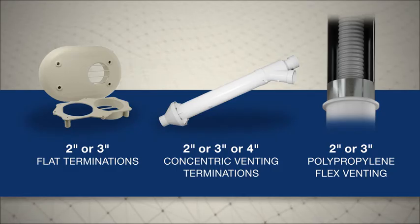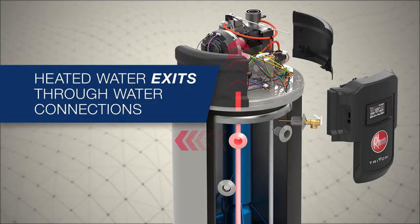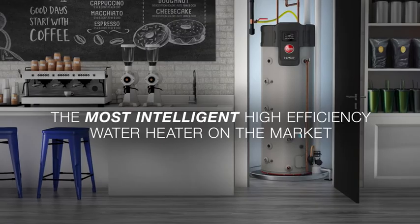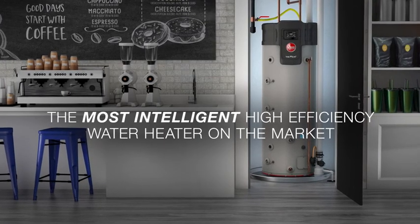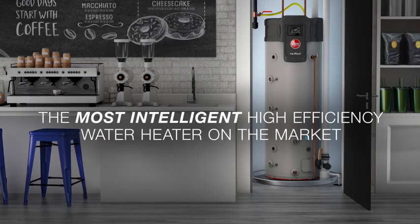There are several venting accessories and termination options available. From there, hot water exits through either the top or upper side water connection. Designed by plumbers and perfected by Rheem Engineering, the Rheem Triton Light Duty is a robust commercial business solution.